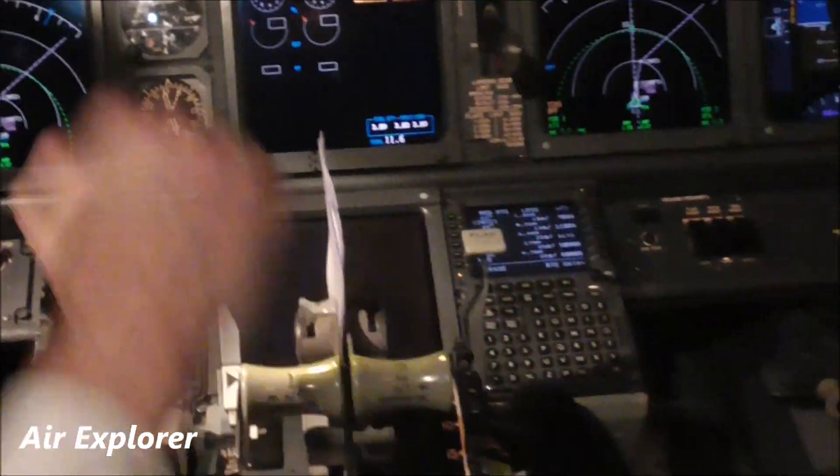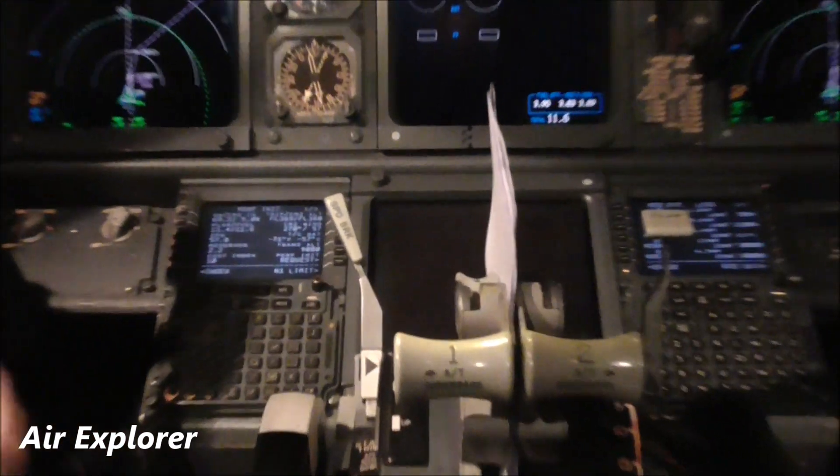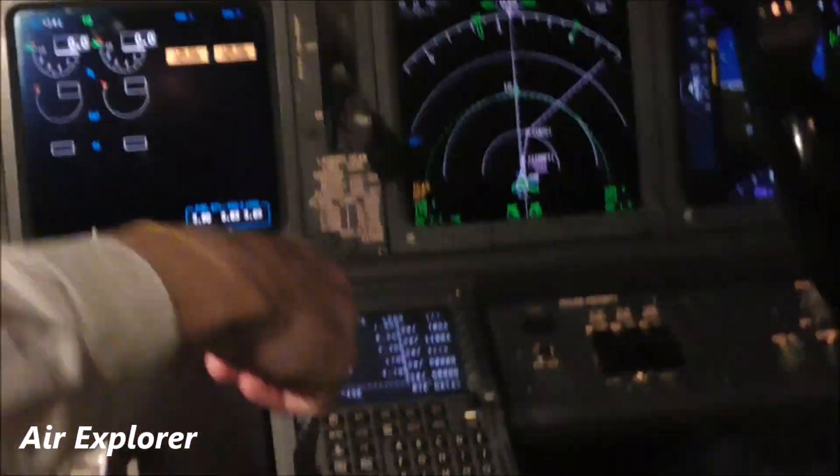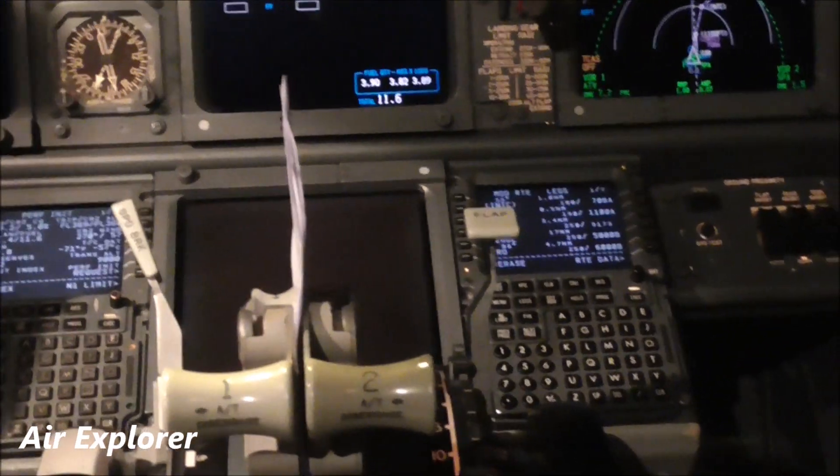Thrust levers, fast and slow. Speed brake to reduce your speed quickly. Flaps to extend your wings to be able to fly slower. And these are engine controls.